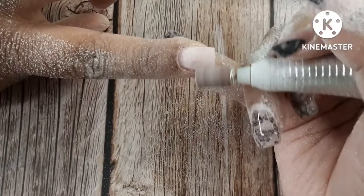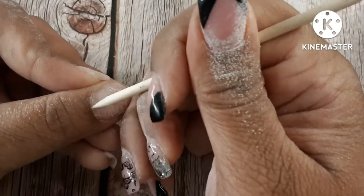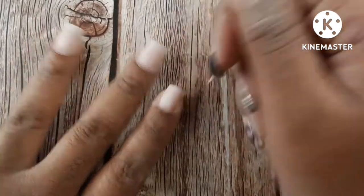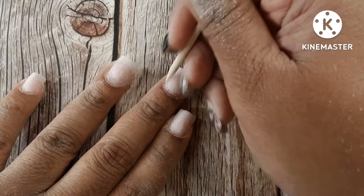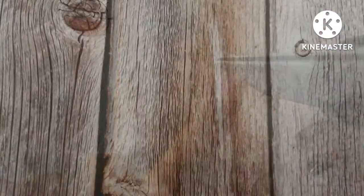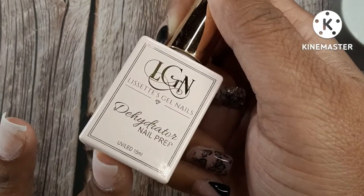If you saw the thumbnail pictures, this is a transformation — from blingy nails to wearable nails. When I say wearable, I mean some people ask me to do nails they can wear to the office. These are everyday nails that people can wear and they don't feel over the top or too blingy. Right now on camera I'm just pushing back my cuticles, which I kind of already did with the sanding band, but I'm doing it again.